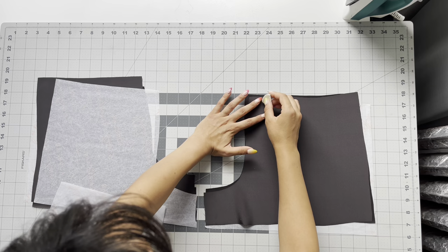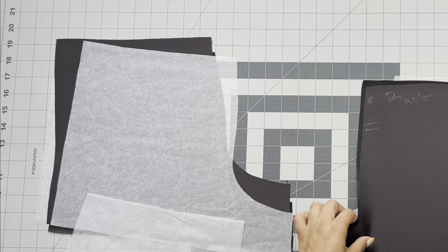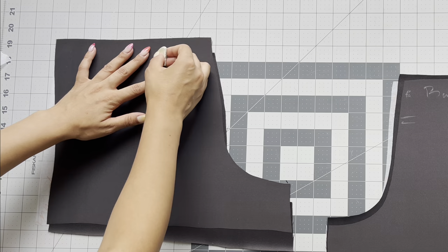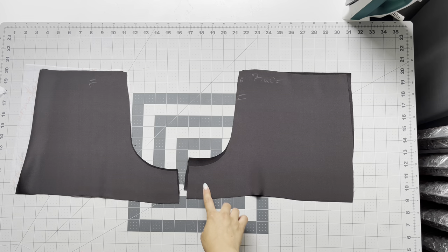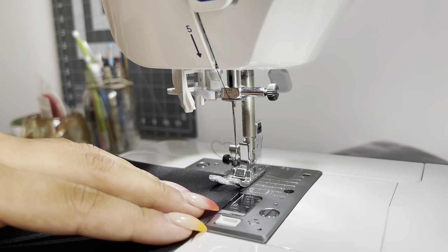Time for the shorts! Make sure you mark which is the back and which is the front so you don't get confused — these short patterns are slightly similar. The difference is that the front short is slightly curved at the crotch seam, because you need it to sit comfortably. Before sewing, take it to the sewing machine and do a stay stitch all the way around everywhere except the hemline.